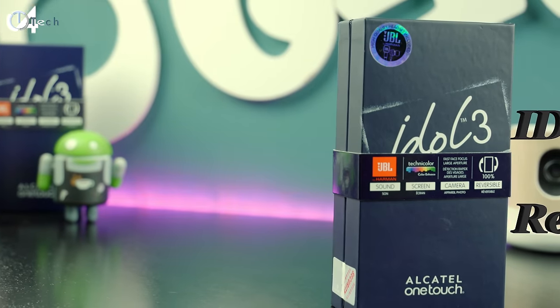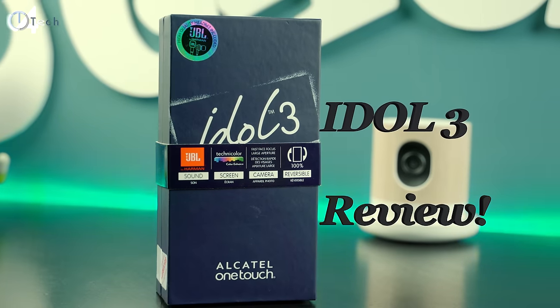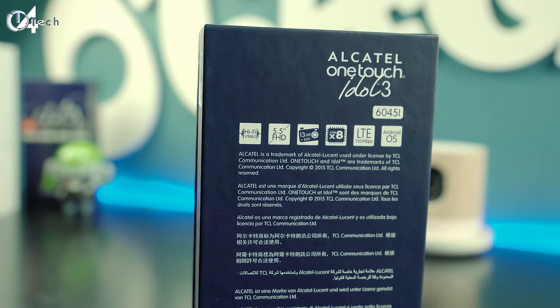What's going on everybody, it's Jonathan. I know I'm a little late to the party but this is my full review of the Alcatel Idol 3. I've had the phone for quite a bit of time now and I never did a first impressions or unboxing video, because I wanted to share my full experience with this super budget phone that retails for about $250.